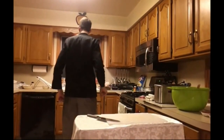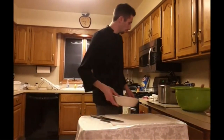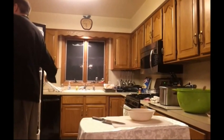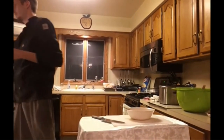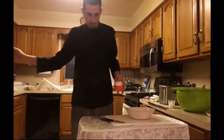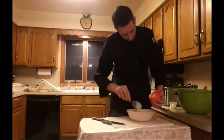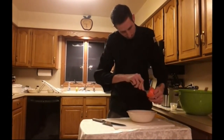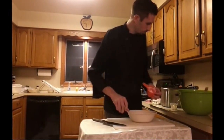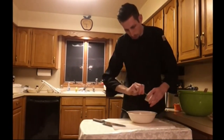We're going to go ahead and now prepare the dressing. Grab the mixing bowl. We've got three quarters cup of mayonnaise and two tablespoons of sour cream. We're going to put that in there.